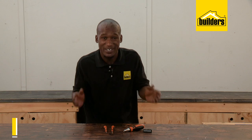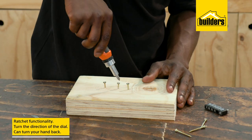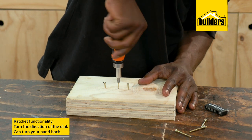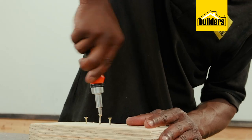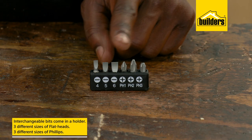The main feature of the screwdriver is ratchet functionality. Simply change the direction on the dial and the ratchet allows you to turn your hand back without having to remove the screwdriver. This means that putting in screws or taking them out is a quick job, and interchangeable bits are neatly stored in this holder.